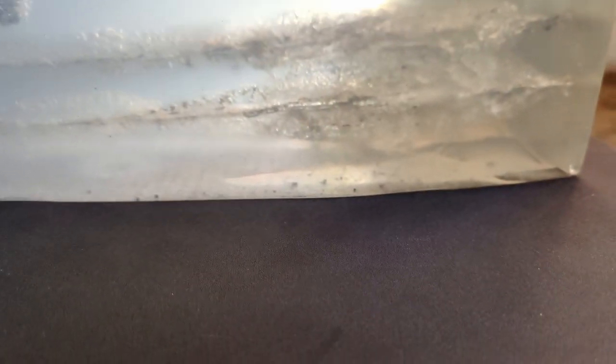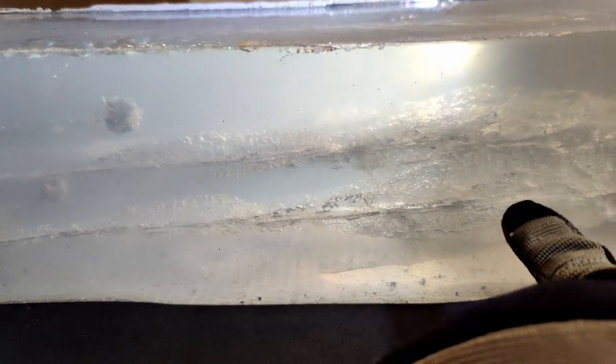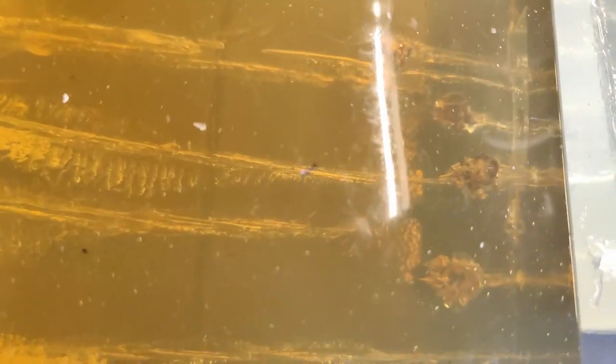And then if we swap to our other side here, we have our no-denim .40. That went and expanded — look how gorgeous that looks. We'll pull them out and measure. And then we have our denim .40 — looks like it expanded really, really good. Look at these: they all went about the same. 9mm 147 grain and .40 Smith & Wesson 180 grain — really awesome results.